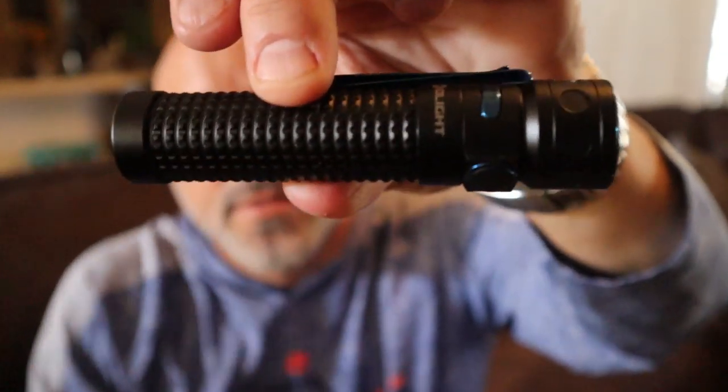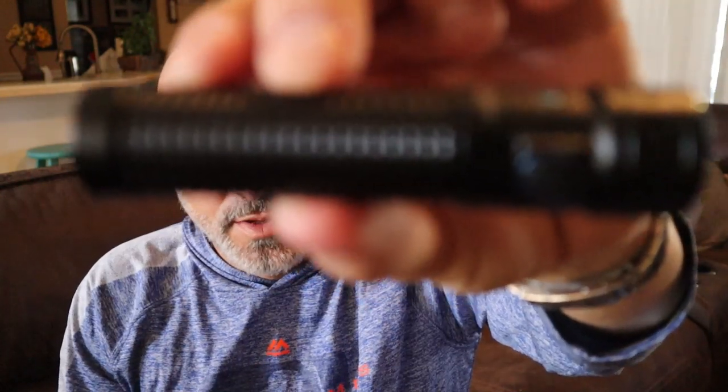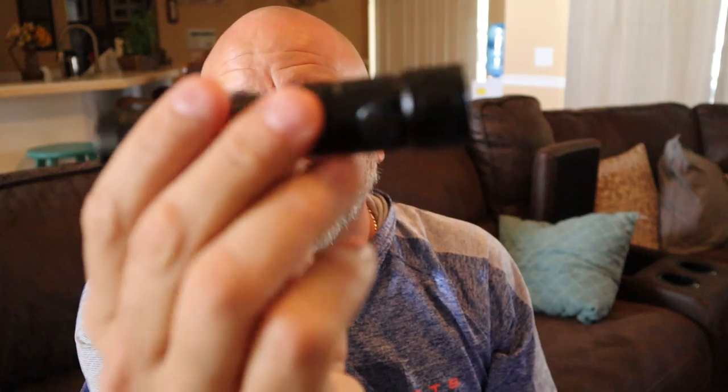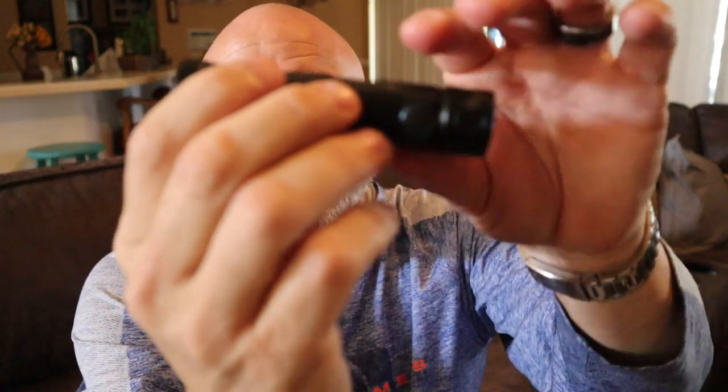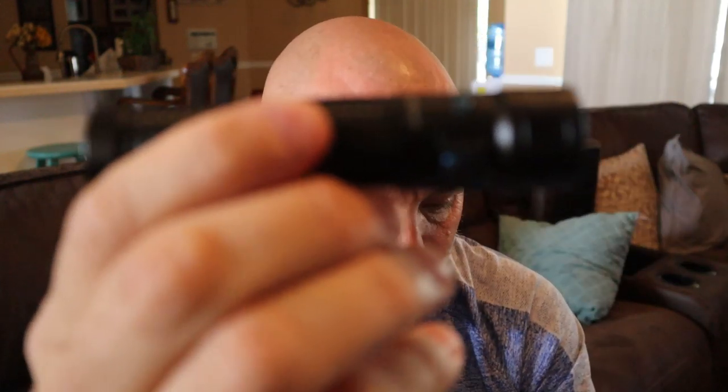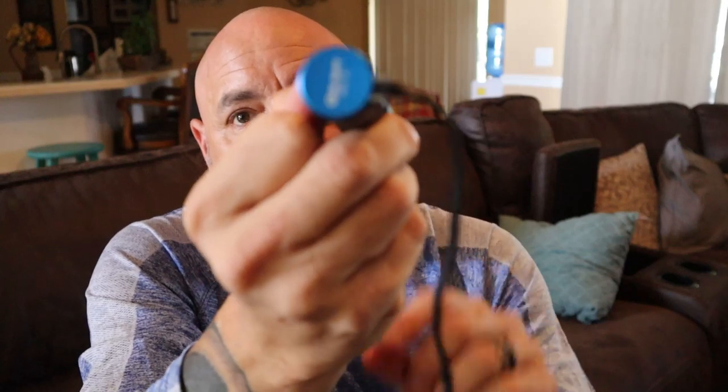If that gets to red, you're going to have less than 15% of battery life left, so it's time to plug it in. I really like this texture — it's called 3D squared texture milling, which helps with your grip, especially since this is so small so it's not going to fall out of your hand. And the magnetic tail makes for easy portable charging.